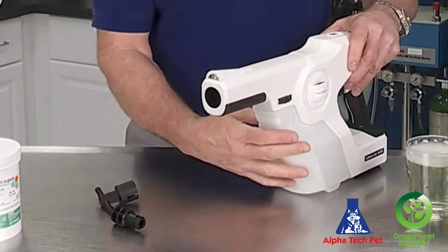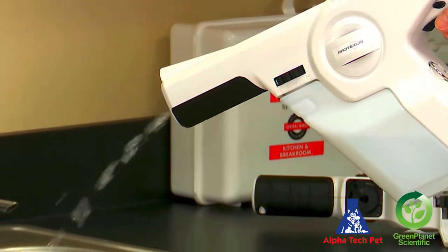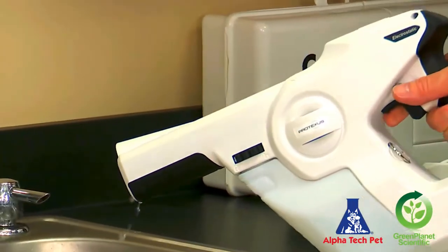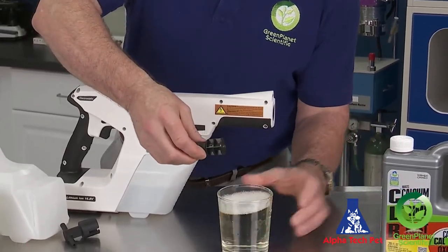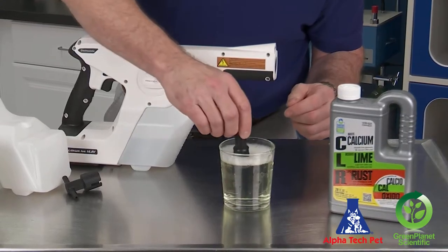Now we'll see if it sprays with the nozzle out. Since we know it's pumping, it's got to be the nozzle — everything else inside the Protexis sprayer is working. So we're going to take the nozzle itself and soak it in some CLR or white vinegar overnight.